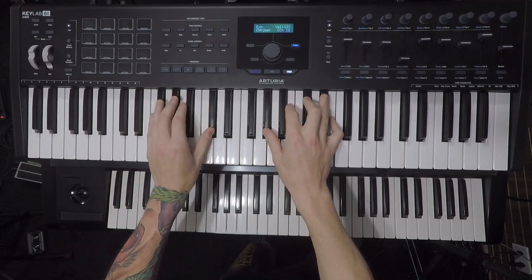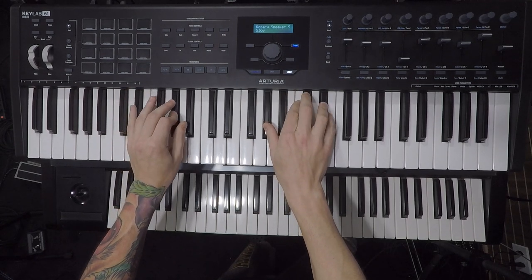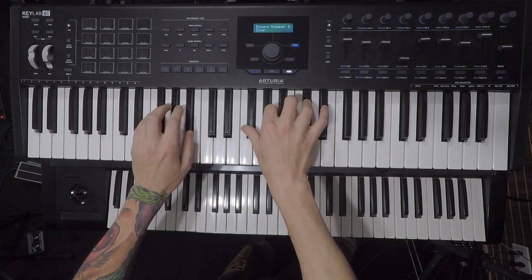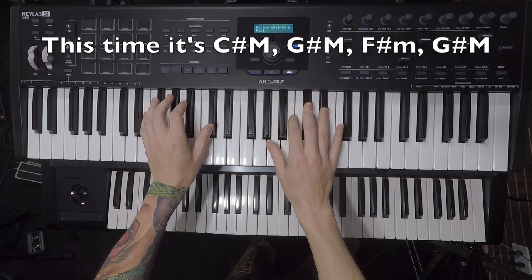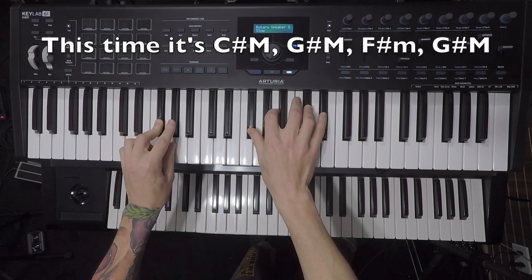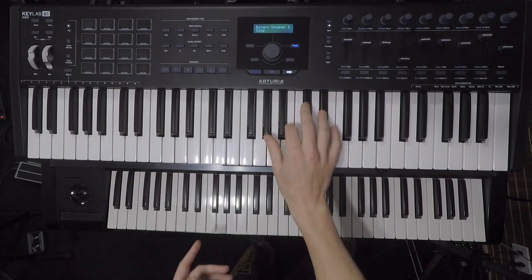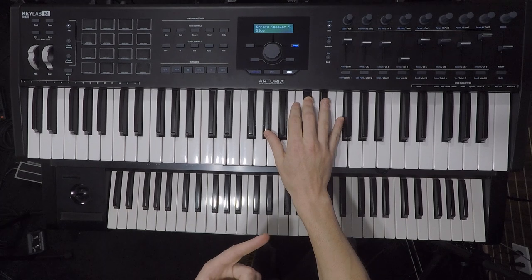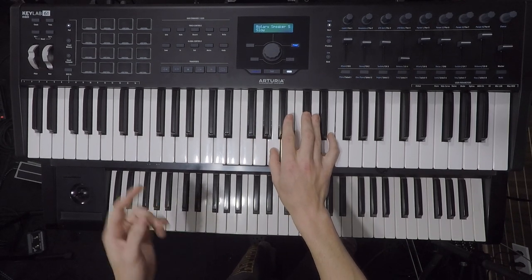C sharp major. Then C sharp minor. Now major: C sharp major, G sharp major, F sharp minor, G sharp major, A major. Then this is another part: C sharp minor, G sharp minor, F sharp minor, G sharp major two times, and then C sharp major, G sharp major, F sharp minor, G sharp major, A major, C sharp minor.